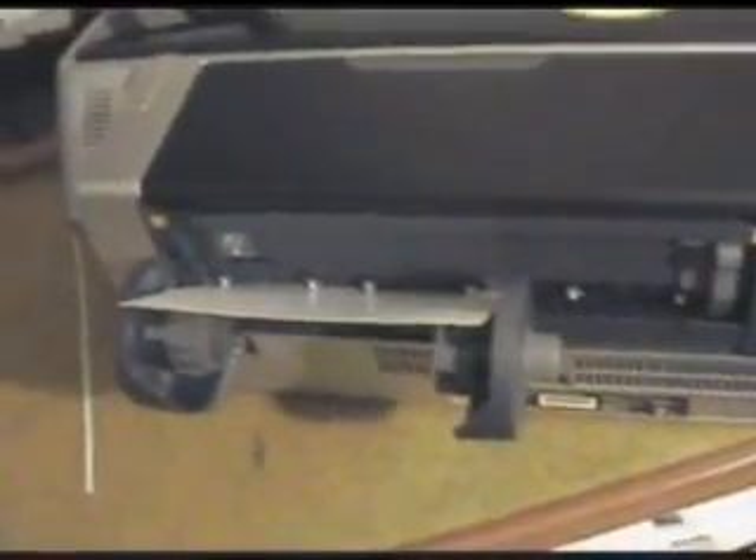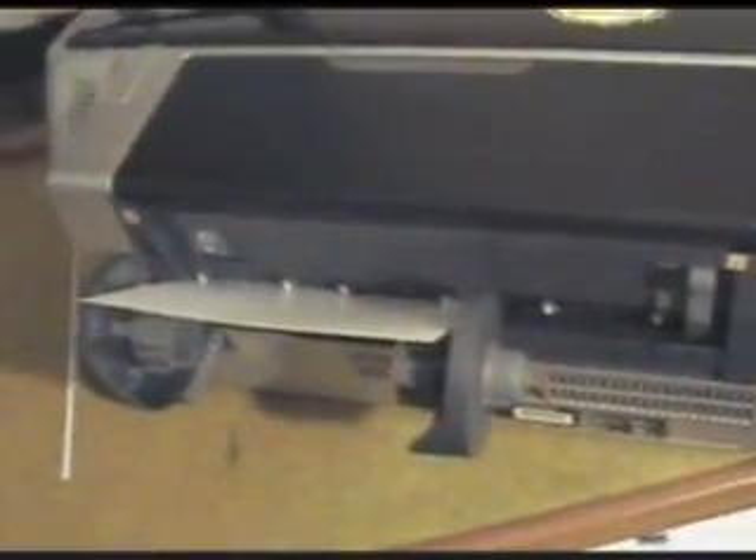I'm going to hook up the computer, which I have disconnected, and we'll turn power on and we'll see what happens. I've now turned this thing sideways so I can work on it and I've got the computer hooked up. The printer's not on yet, so let's turn the printer on. Oh, it ran the paper all the way through. Let's wait until it stops — it needs to clean the heads.